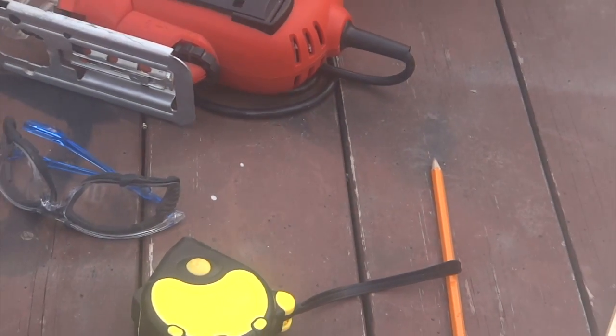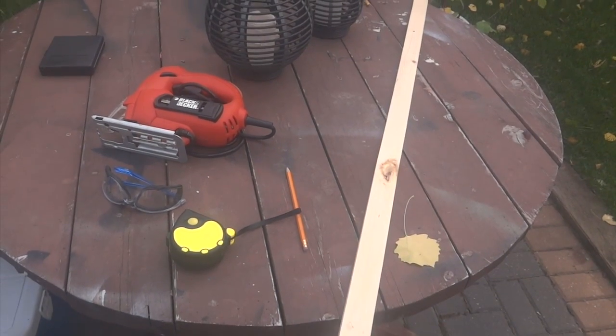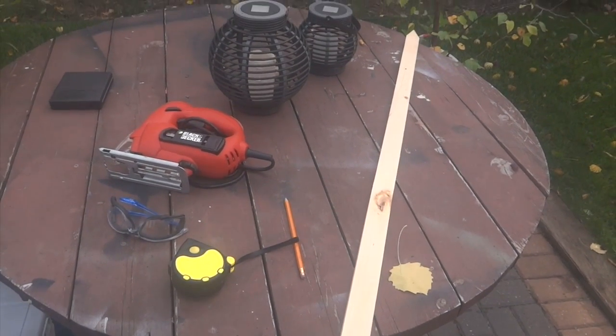First, there are a few things that you'll need. You'll need a cutting tool of some type — I'm going to use a jigsaw — a pencil, a measuring tape (not necessary), and of course your picket wood.